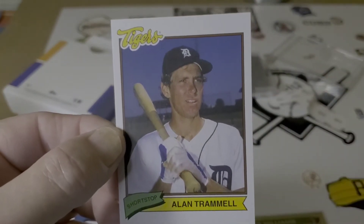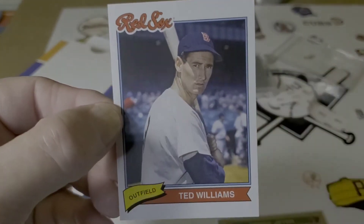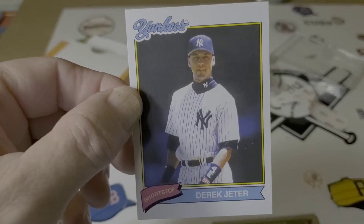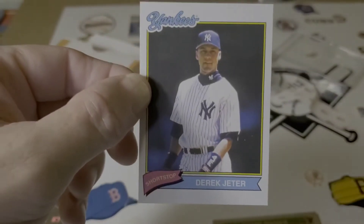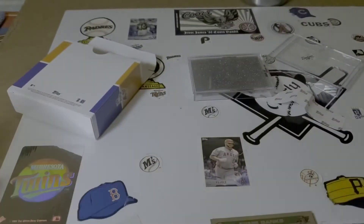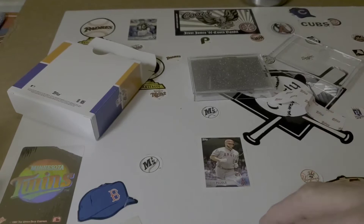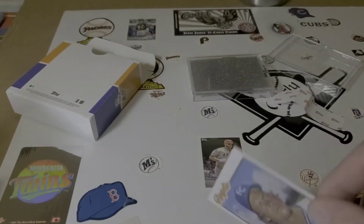There's another Detroit Tiger — Alan Trammell, Hall of Famer. Most of these guys are. Ted Williams. Derek Jeter — there's the cap, the captain. Fila — remember when that was big? Everyone was wearing Fila back in the 70s. Ernie Banks, Sandy Koufax — not guaranteed an auto. Sandy Koufax. And George Brett.